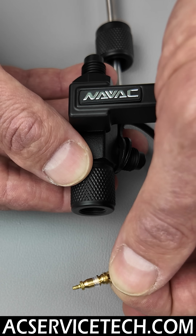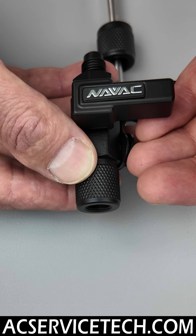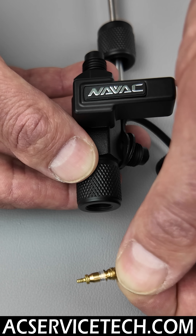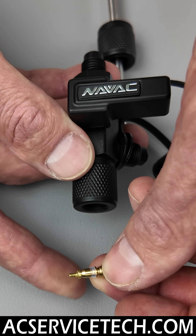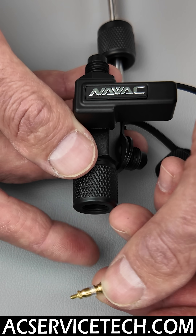You're not installing a new valve core into the system until there's positive pressure at the port. You have to break the vacuum with refrigerant from the bottle or from the service valves before you put a new valve core in. It's important to put new valve cores in because the little seal right here gets squished and may not seal properly if you're just reinstalling it again.